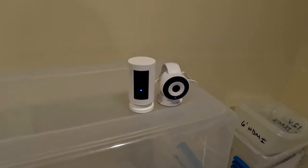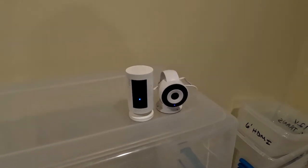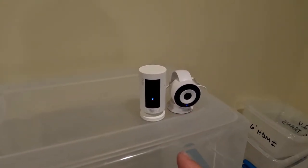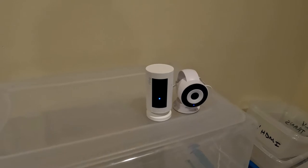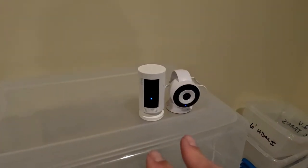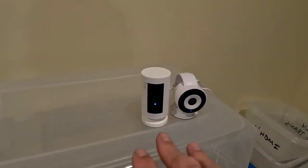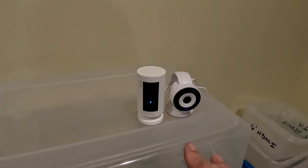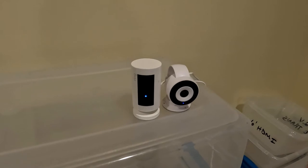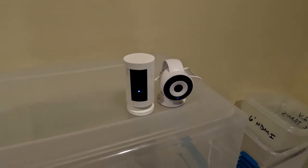In this video I'm going to do a comparison between the Ring Stickup camera and the Energizer camera that I bought the other day. I haven't had a lot of time to play with the Energizer camera much. The Ring cameras I've had for a long time, at least a year, year and a half. Both are set to default settings, so there's no difference in quality as far as what you can change. I'm going to do a side-by-side comparison so you can see the difference between the view, the angles, and everything else.